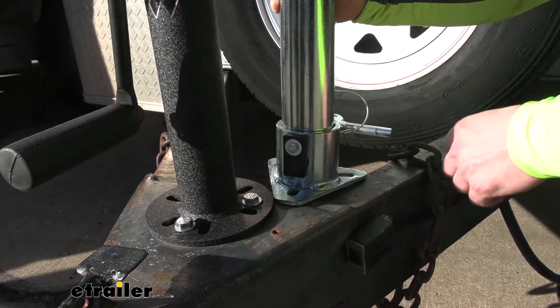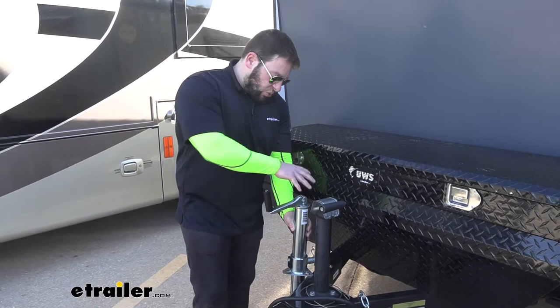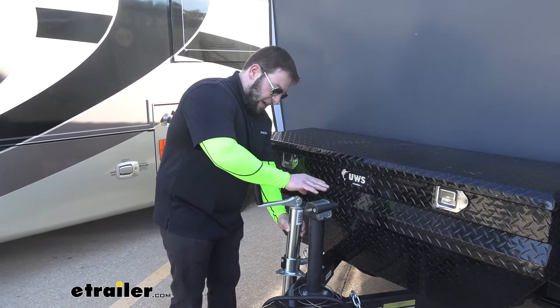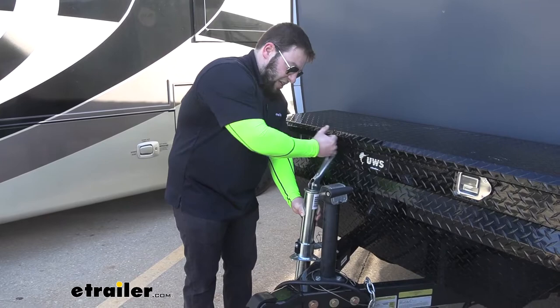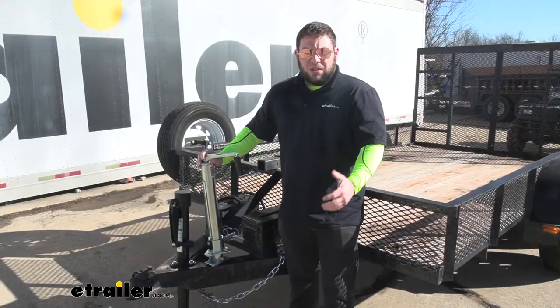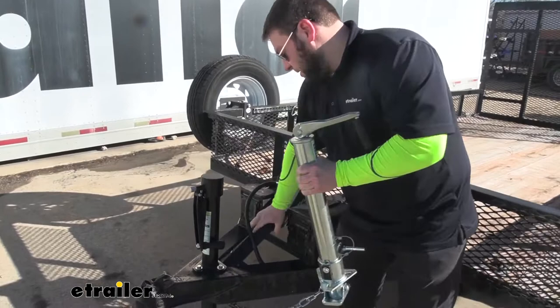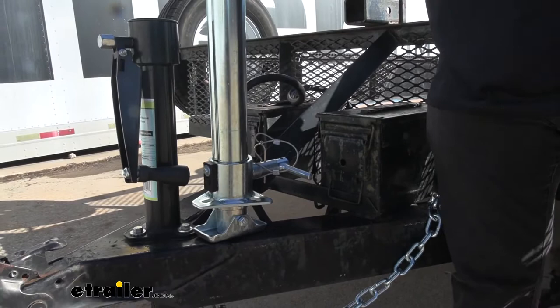If you have threaded holes on your A-frame trailer, this may not work with it. Something else to consider is if you have a toolbox on your A-frame trailer — this is a top winder, so to lower and raise the jack you're going to make contact with that toolbox. You can still wind it at an angle, but that's just slightly annoying. You want to be able to do a nice wide turn so you can quickly drop that jack and lift the trailer up. We also ran into an issue on another trailer that has a cross brace. Since the jack has to be installed this way, the lever made contact with that brace, so it wasn't able to be installed on that trailer. If you have something like that on yours, keep in mind this is probably going to cause issues.